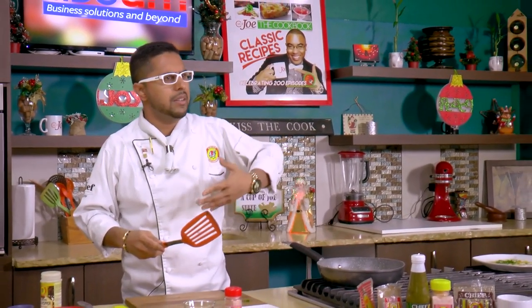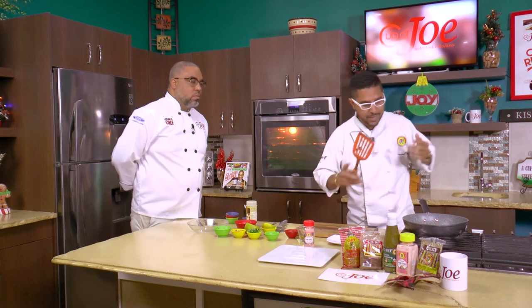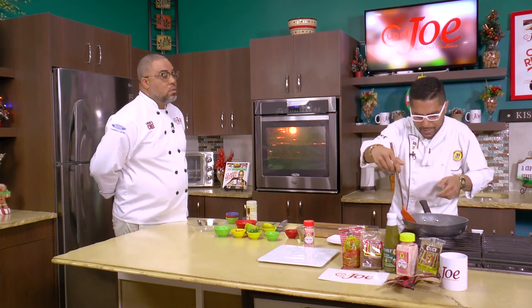Fish cooks very quickly, especially snapper in this case. You could also try Atlantic salmon, kingfish is great — but snapper, we're trying to push the local vibe. About three minutes on one side, Jason.